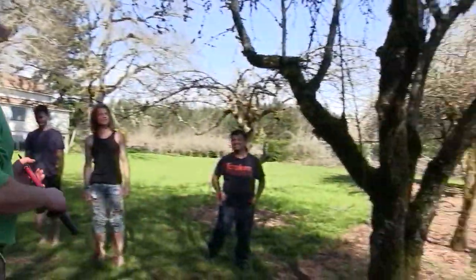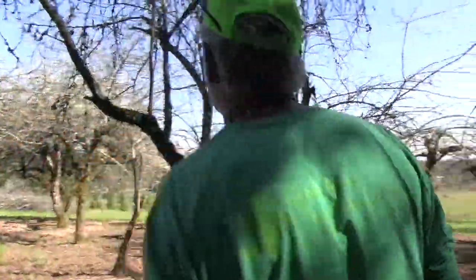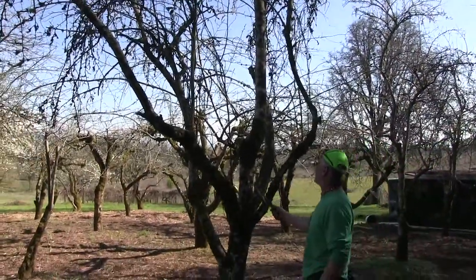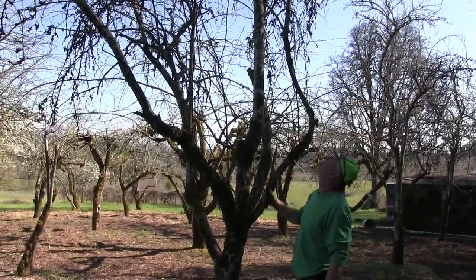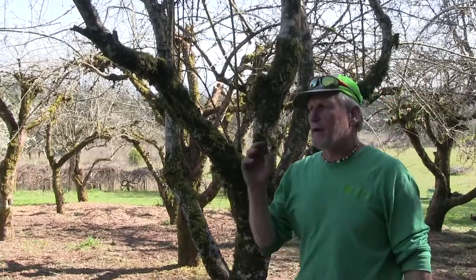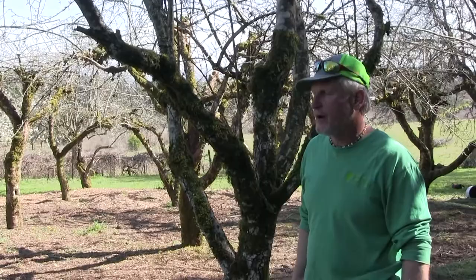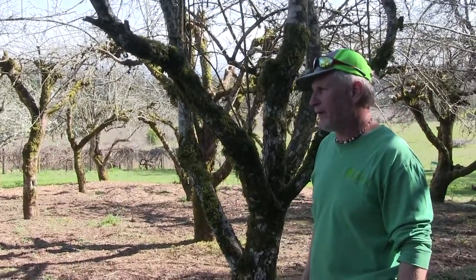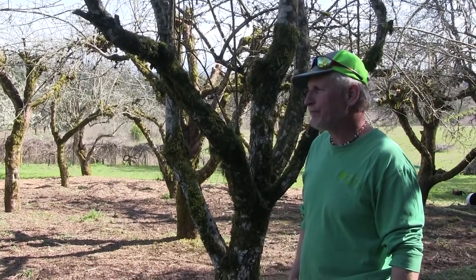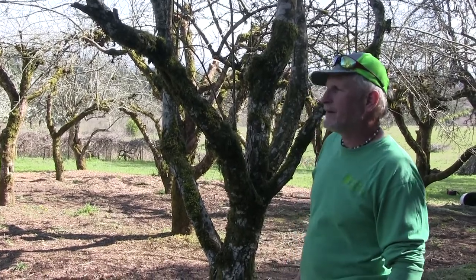Here's a pear tree. This tree needs to be cut out — it hasn't been pruned, or only very minimally. This whole leader needs to come out because the pears are way up there. If they drop, they're going to hit the ground and spoil. The problem with pears is they ripen from the inside out, so by the time they hit the ground they're already done. You pretty much have to pick pears before they fall.